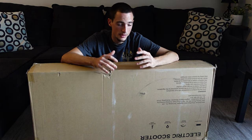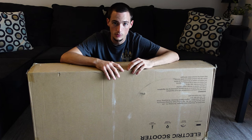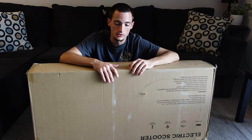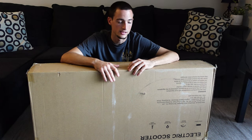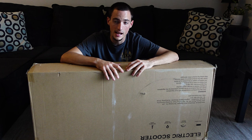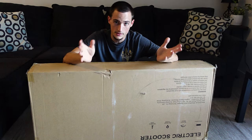Hey guys, welcome back to another video. As you may have seen, I recently got an electric scooter and was having a lot of fun with it. It's something new that I just started getting into and experimenting with, and it's a blast. I love these things. And so when Lecky Smart reached out to me and asked me to review this new S11 scooter, I hands down said yes.